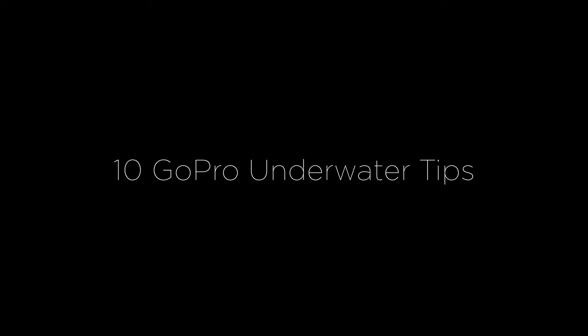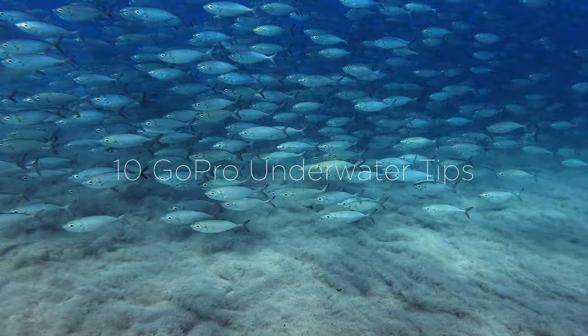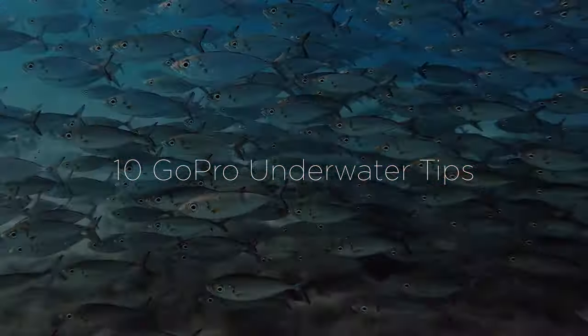Hey and welcome back to my channel. In today's video I want to talk about some tips to improve the quality of your GoPro for freediving and snorkeling filming underwater. I think I'm going to be talking about 9 or 10 tips, so I hope you find at least one of these helpful. Let's get started.